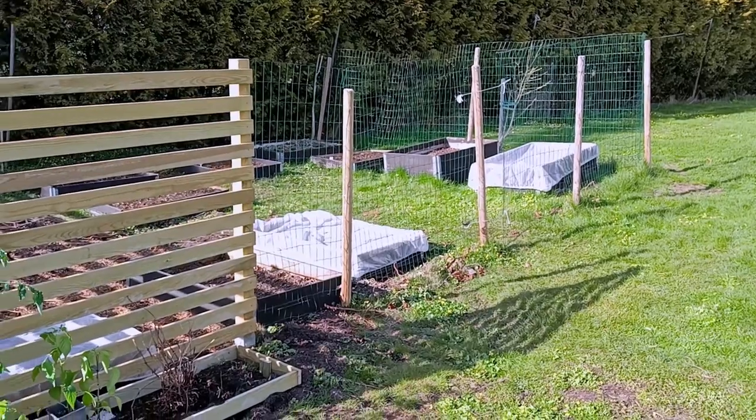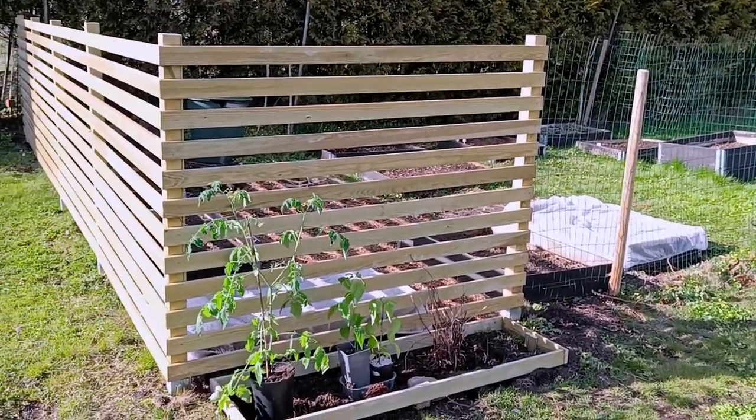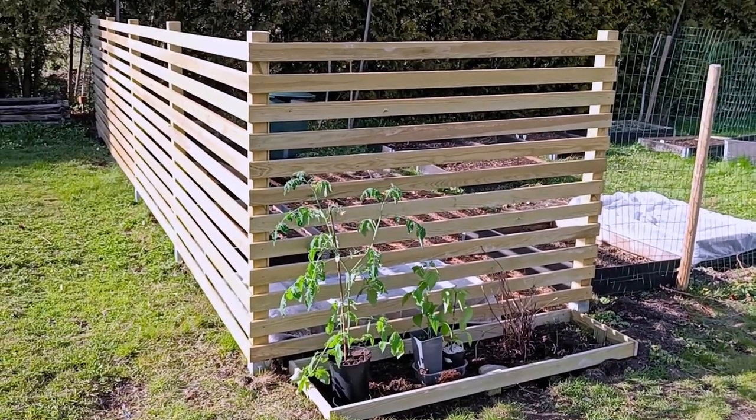And there you go, that's the final result. I am quite pleased with this fence, to be honest. Not the most stable in the world, but it will do the trick.